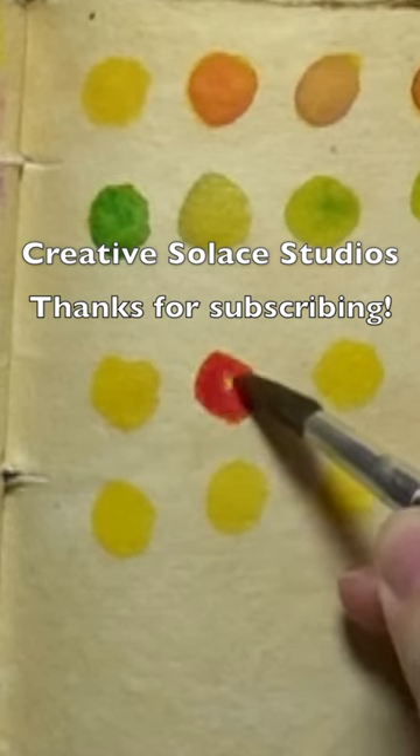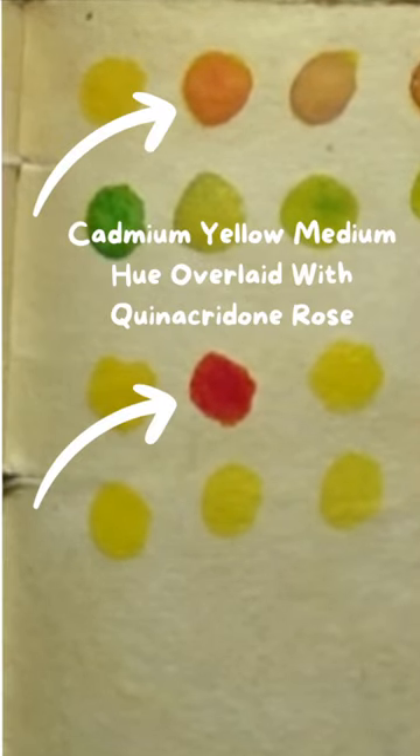So you can see two different examples of Cadmium Yellow Medium Hue mixed with Quinacridone Rose in this watercolor swatch short.